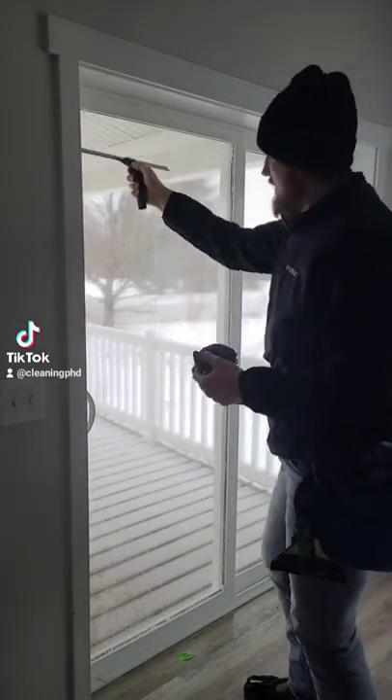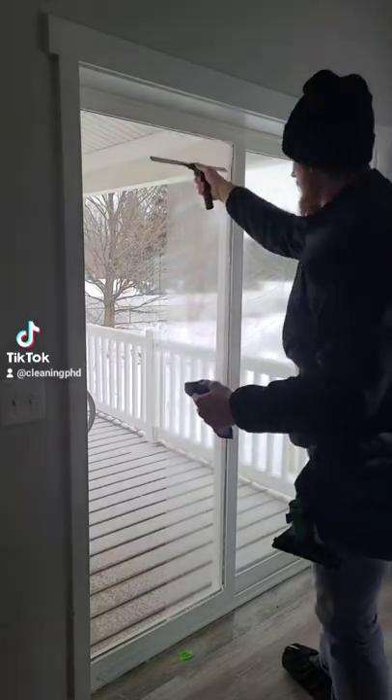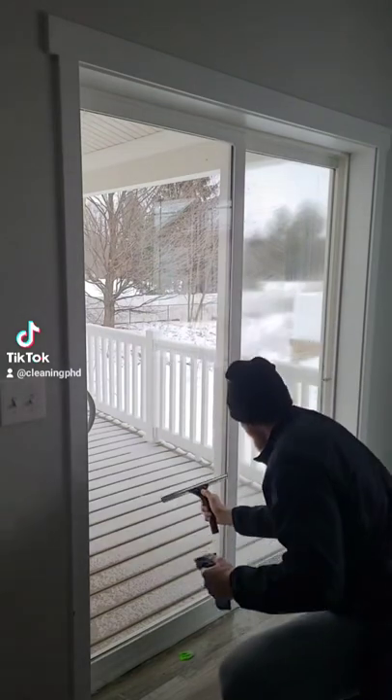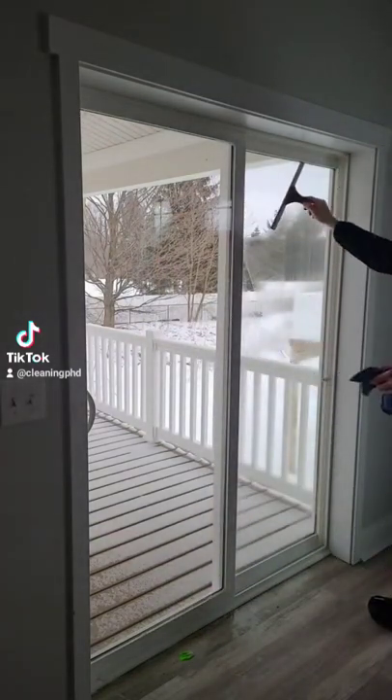This first one is called a straight pull. You're simply going to drag the squeegee from the top of the window to the bottom. At the very top, I'm doing something called feathering, where you just jiggle the squeegee — this attracts the water from the top so you get fewer lines.